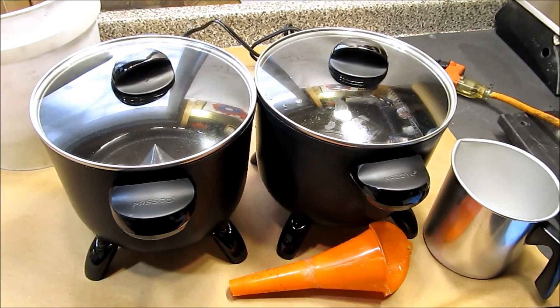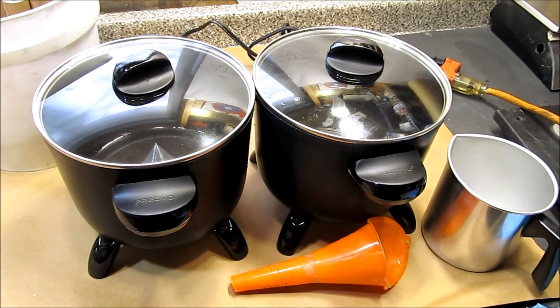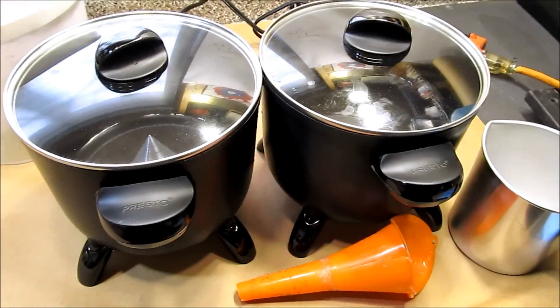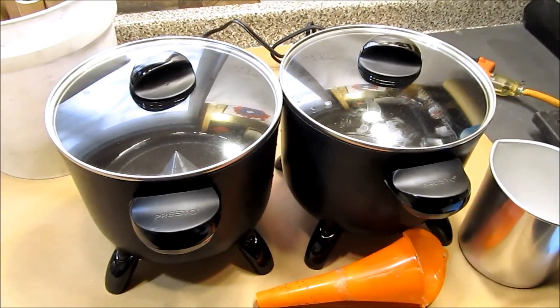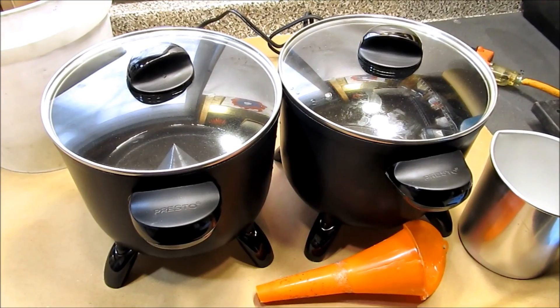This is the latest iteration of the tube waxing process that I'm doing. These are two Presto hot pots. As per Sean's suggestion, I've heated the wax up with the lids on, just in case they send a geyser skyward.